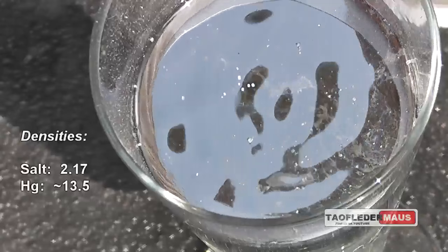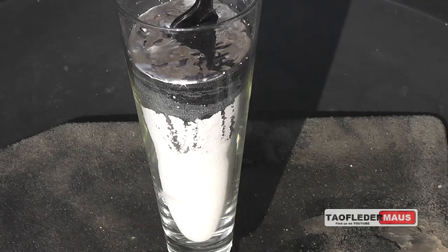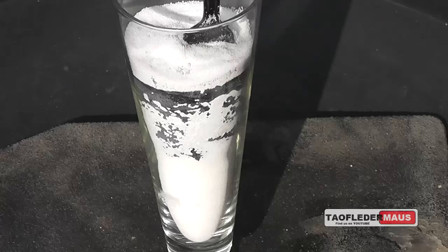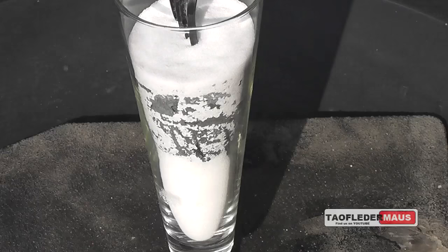Remember, the density of salt is one-seventh of that of mercury. And now we'll agitate it and we do get some of the salt granules starting to rise to the surface. But really, with this major difference in density, the mercury should just be flowing to the bottom and the salt granules should just freely be floating to the surface. But it's just not doing that — it's taken a lot of agitation just to do this.